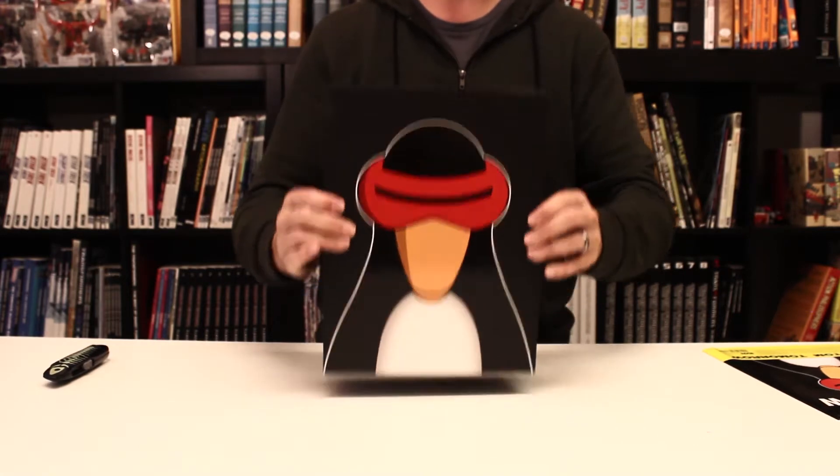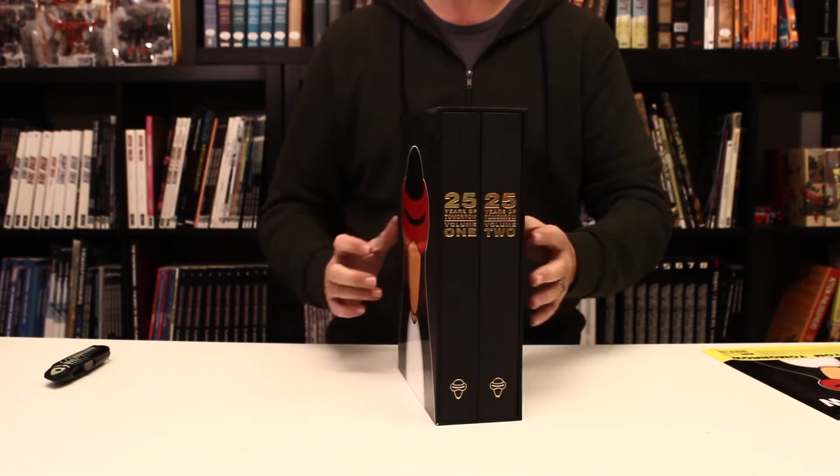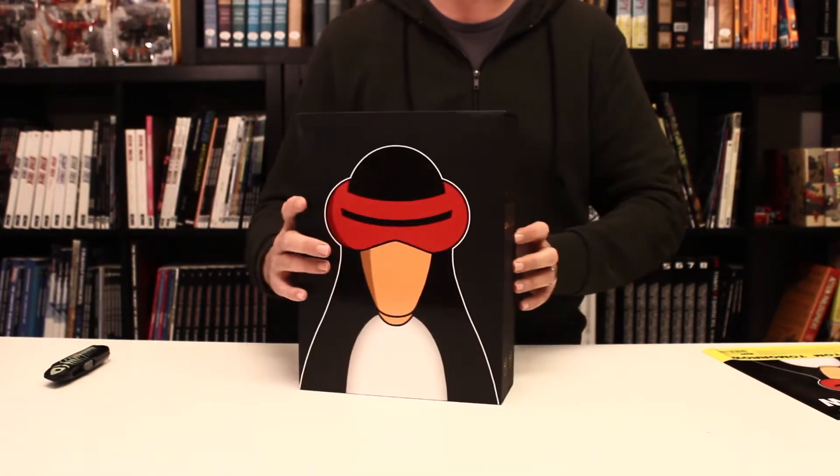This is the full box. It weighs about 15 pounds. It's well over a thousand pages of material here. Now let's take a quick look at some of what that looks like.